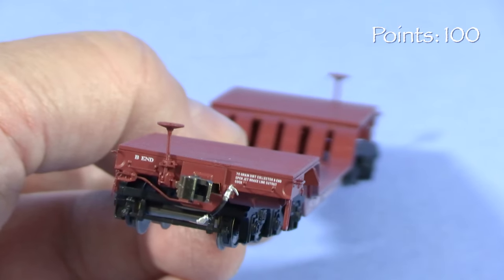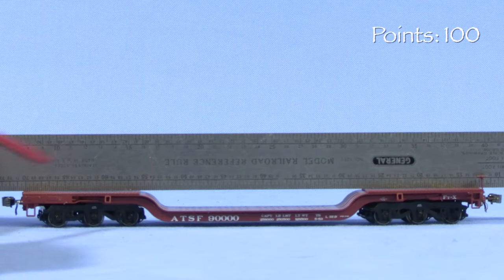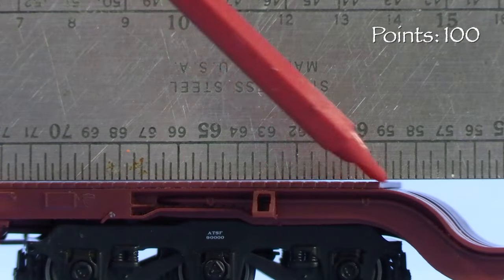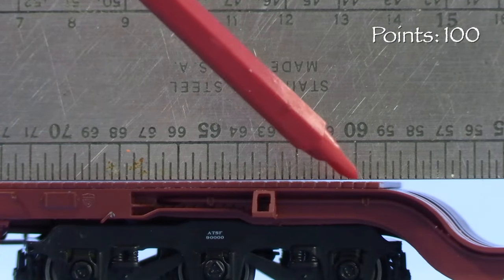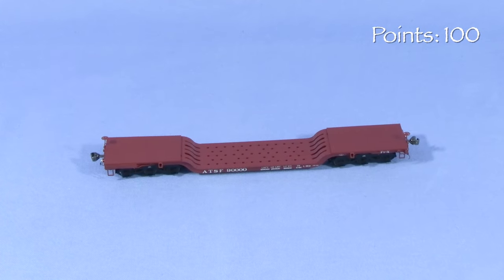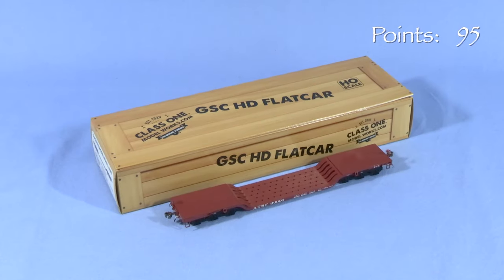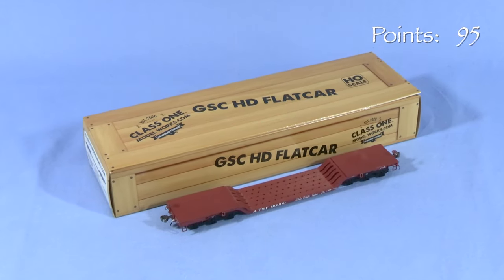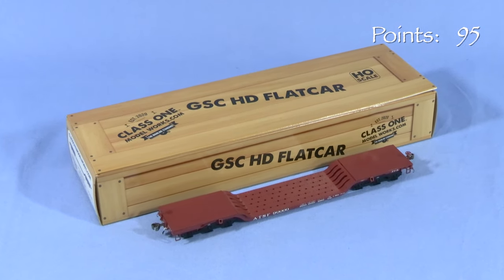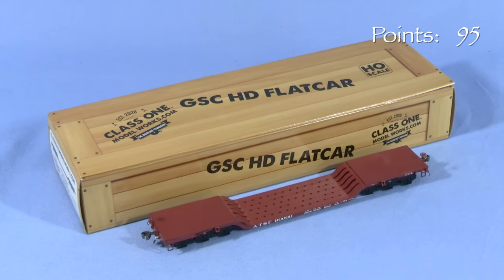These cars have a known issue with warping — Class 1 Model Works has a video of their own about it and how to fix it. The problem is easiest to see with a straight edge laid across the top of the car. The deck is only touching the straight edge at the extreme ends, with a slight gap near the middle. Though this isn't too bad on my particular car, a new model shouldn't have issues out of the box, so I'm taking five points. Despite that, this is a good box that should protect the model for storage and transport, though the cradle design would make it a little difficult to reuse if the car had a load.